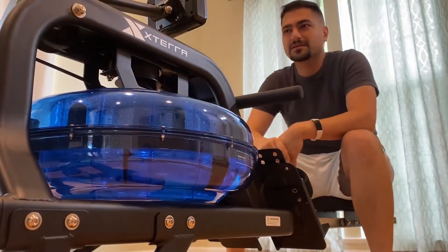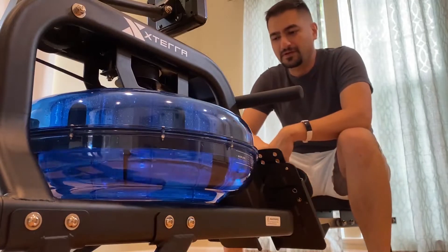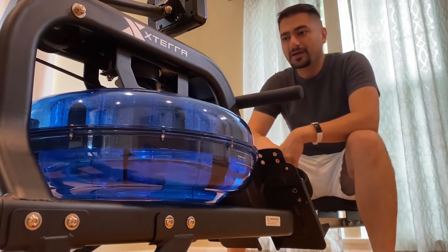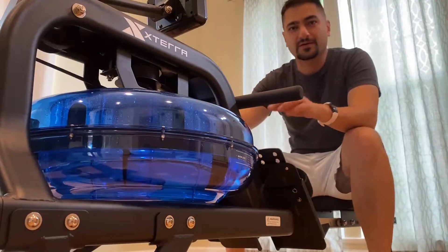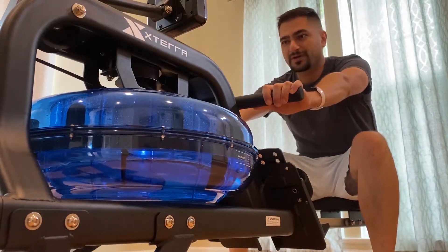All right, welcome back. This is the follow-up video I did for my first review of the XTERRA ERG-600 water rower. And this time I had a repair guy come in and he fixed the horrible squeaking sound that it was making. So let's just jump right in.